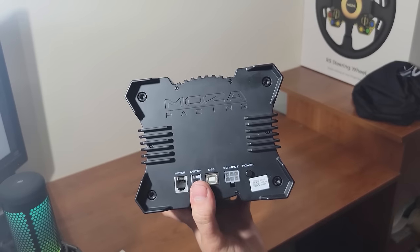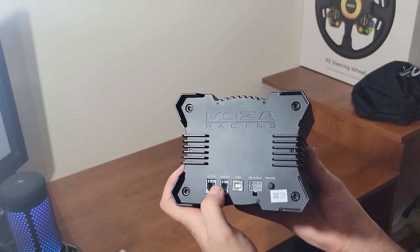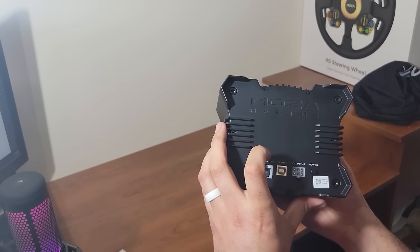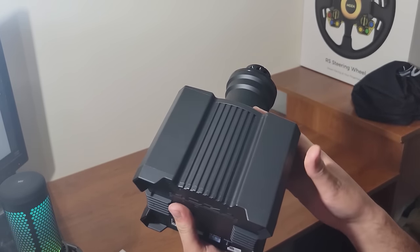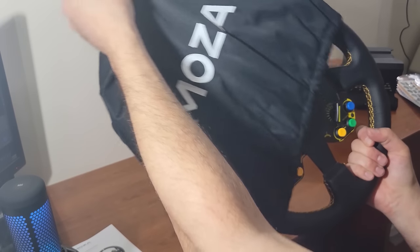The polymer back combined with the aircraft grade aluminum, all the connecting points, and the simple power button on the back was definitely a huge benefit for the base. I just couldn't get over how small and compact it was — the aesthetics were amazing, the subtleties were great.